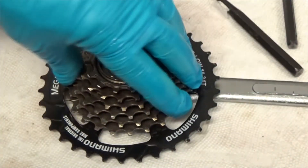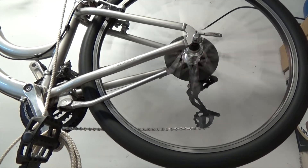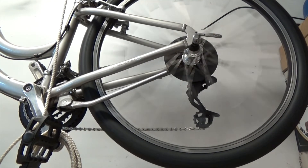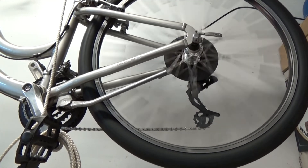Now it spins and it locks, though I don't hear it clicking like it used to. Let me show you on the other bike — there it is clicking. Some of the grease got on the pawls, but it is locking up and that's the most important thing.